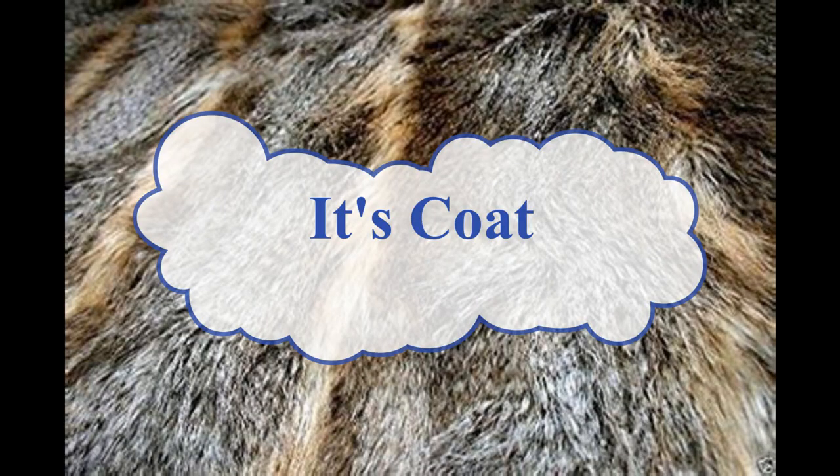As for its coat, dogmen tend to have fur about four to five inches long, of various colors like tan, brown, and black. If black, the fur — like a bison's coat — can be so dark that it appears to absorb light, which means you can't see its outline in dark conditions.